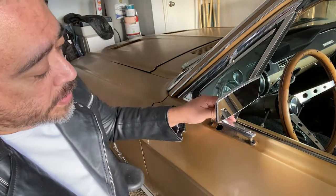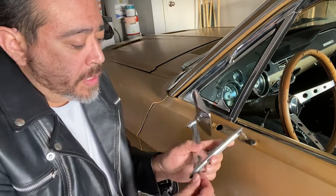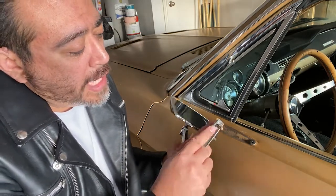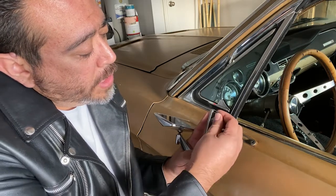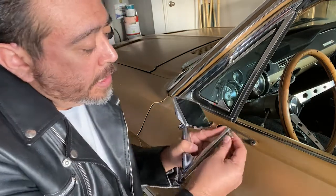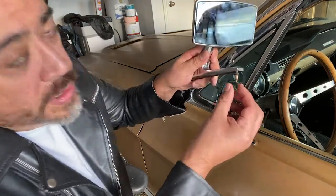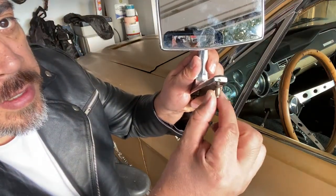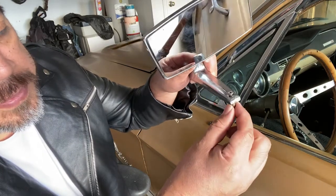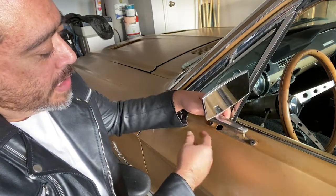As you can see, the screws here weren't stripped out, but what happened is there's a little bracket here that connected to the sheet metal on the car. As I would turn the screw, the little bracket wouldn't unscrew from the screw - it would just spin and spin. Same thing with the front and the back.